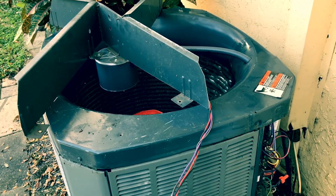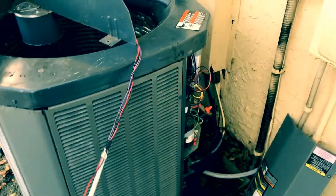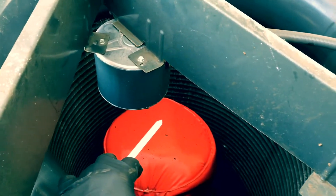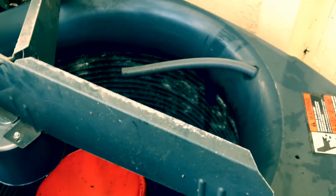All right guys, what is going on in the HVAC community? This is Eddie, making a quick tech tip. Right here we're replacing this motor. We got an OEM motor on the warranty, and this is the way I wanted to show you — the way I run my wires.